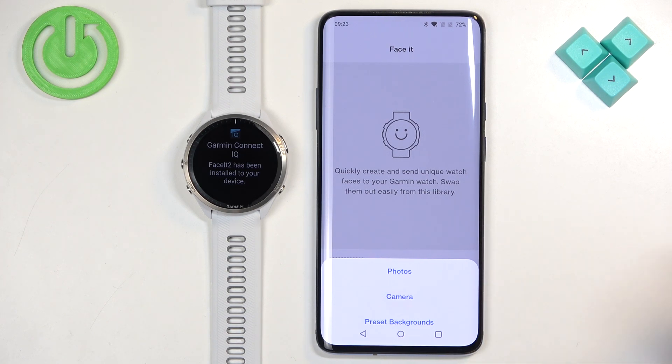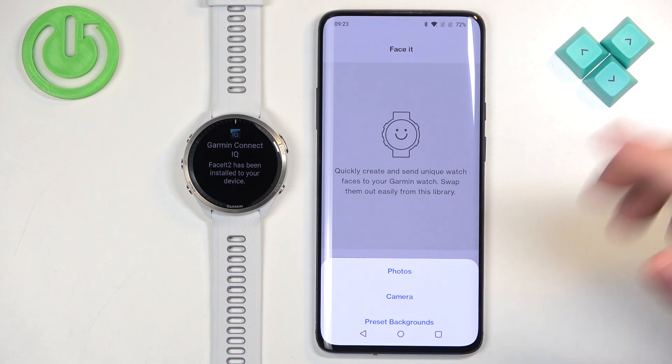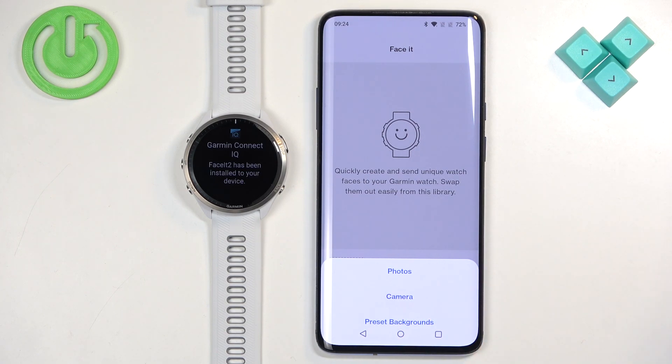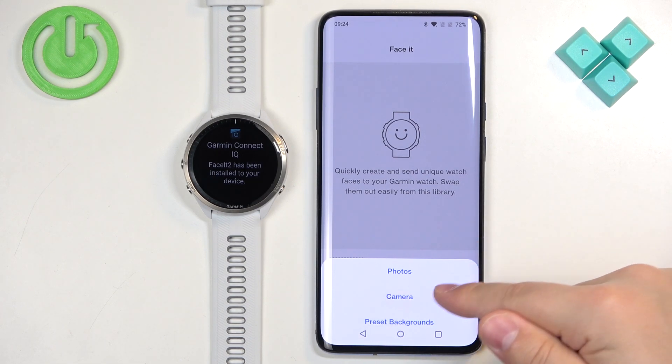The Camera option lets you take a photo with your phone and use it as a watch face. The Photos option allows you to select photos from your phone — it will open the photos app or file manager so you can select an image from your phone.